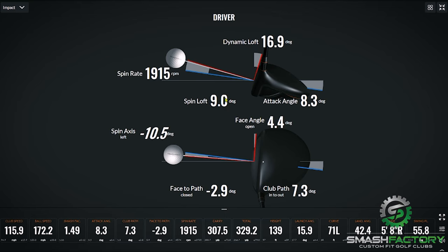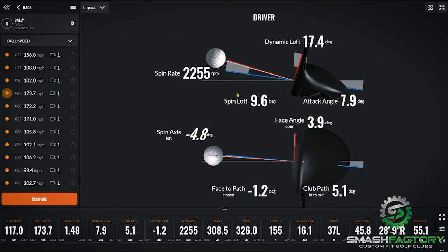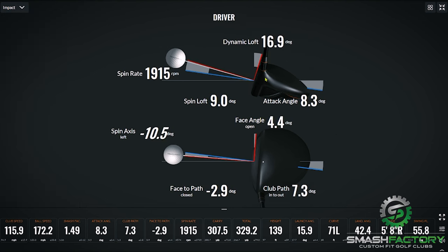All things considered, say I hit this dead center in the face — 16.9 minus 8.3 is about nine degrees, kind of the idea with it. So obviously that was not perfectly dead center.